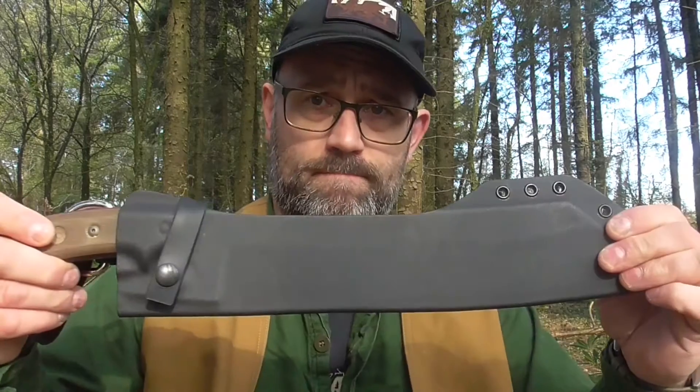Good morning, welcome back to the woods. Today for your visual entertainment, I would be playing with my big chopper - the TOPS El Cheti. After last week bringing the Falcon out, I thought I'd bring something even bigger out - this monster.